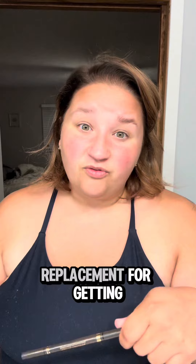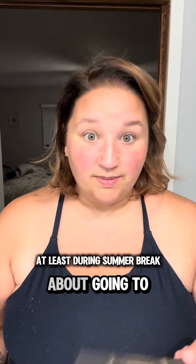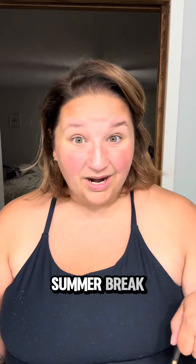Usually it takes about two or three shampoos and showers after getting my eyebrows tinted for it to look like this. So this is a really good replacement for getting my eyebrows tinted, especially because I can do this in like 10 seconds and I don't have to worry about going to the mall. I do like to do that, however I don't always have the time or the energy to do it because I have two kids who are home from summer break.